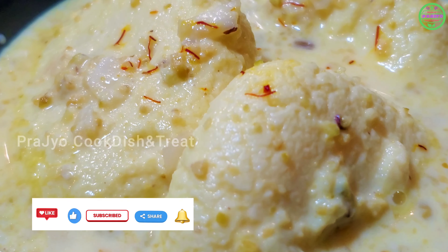This delicious Rasmalai has a creamy texture. If you want to make this recipe, you can try it the next day — it will taste even better. It can be stored fresh in the fridge for 4 to 5 days.